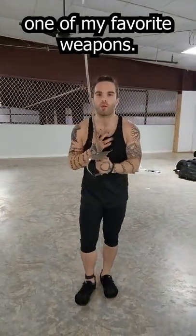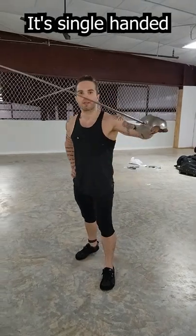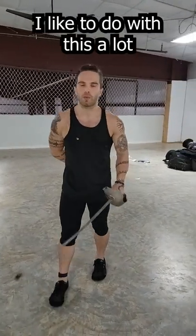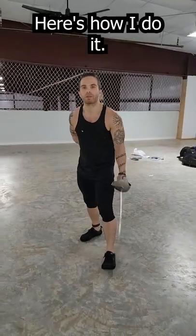Let's talk about the Dueling Saber, one of my favorite weapons. This is a cut and thrust weapon, primarily cut. It's single-handed with really good hand protection. One of the things I like to do with this a lot is to bait people into one of my favorite moves, which is a fake cut. Here's how I do it.